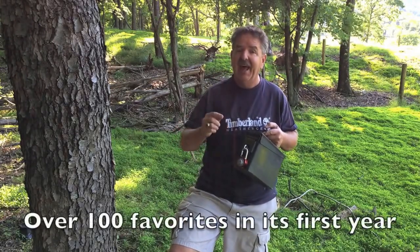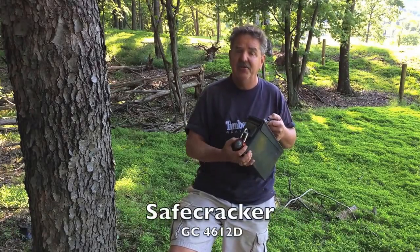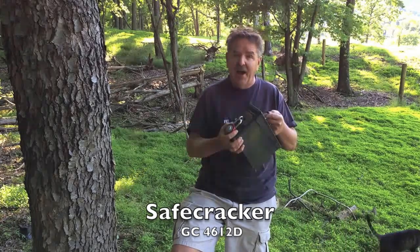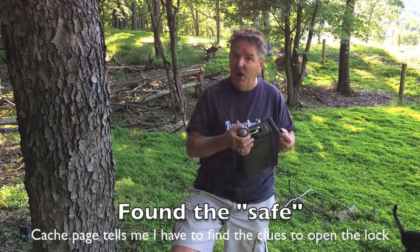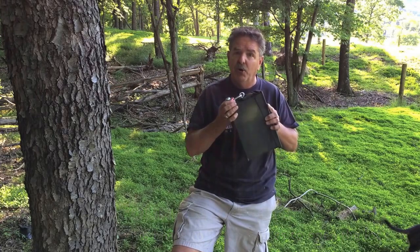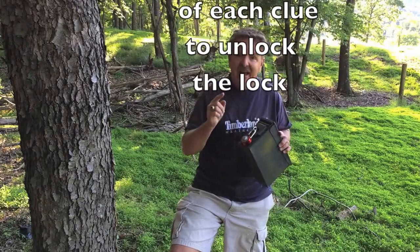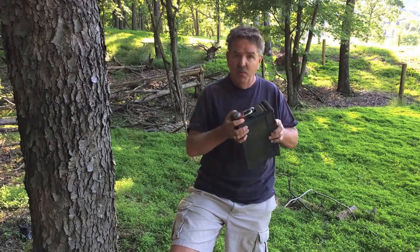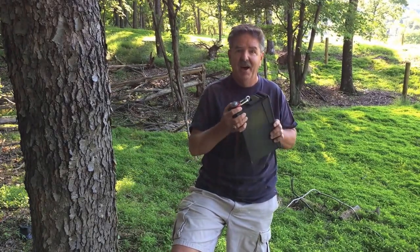It's very unique and can be very difficult depending on how hard you hide the clues. I call this cache Safe Cracker. So first thing you do is you hide an ammo can — it's got a lock on it. So we found our ammo can, now the cache page says there are three clues that I need to find. I notice that this lock is an alphanumeric lock, so I've got to look for three clues to be able to crack this safe.